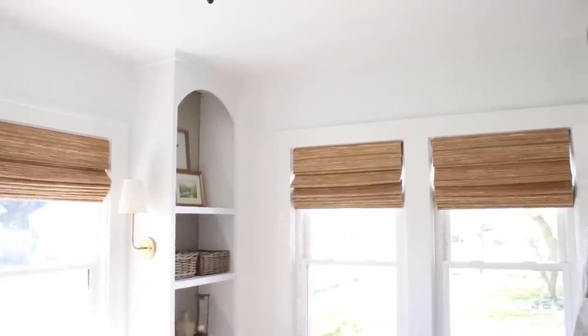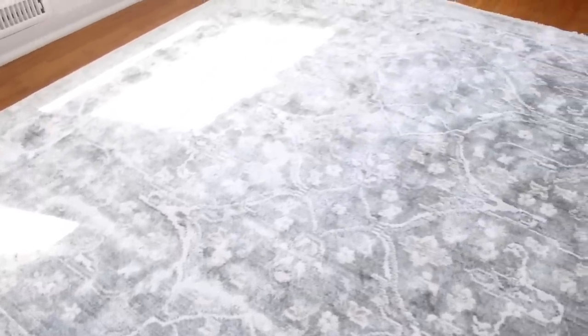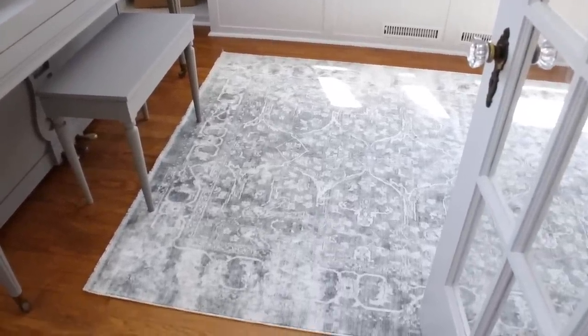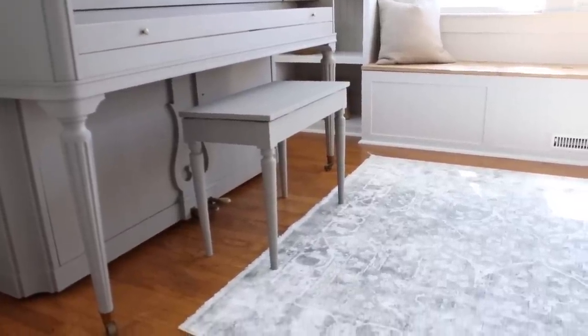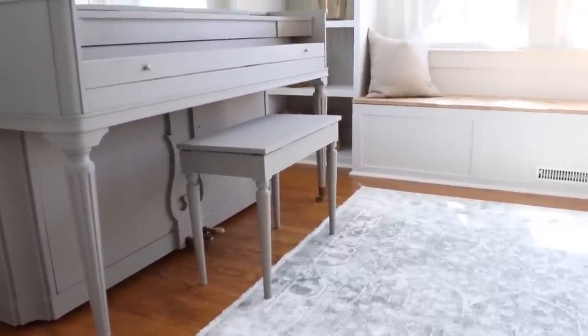The last change we made in here was the rug. We got a new rug for this space from Well Woven, and I am so happy with the way it looks. It's like a blue-green color, and parts of the rug are faded so that it almost looks like an antique, like it's vintage. The little fringe detail on the edge is absolutely gorgeous. I love that it adds a pop of color to this room. I purchased a 5x8 for this space — I couldn't go any larger because it's a small space. It's so soft and beautiful, and I love just the vintage feel that it has.